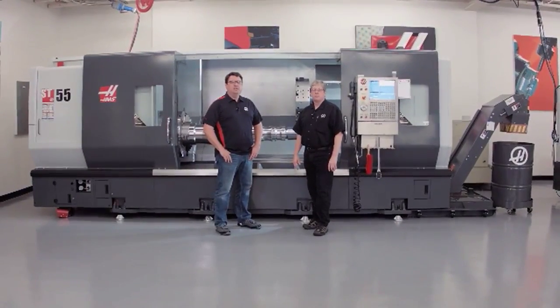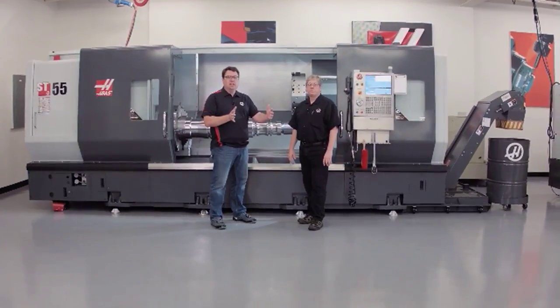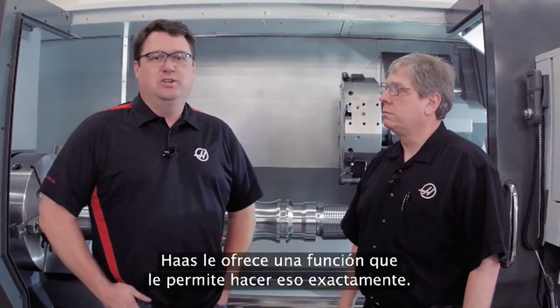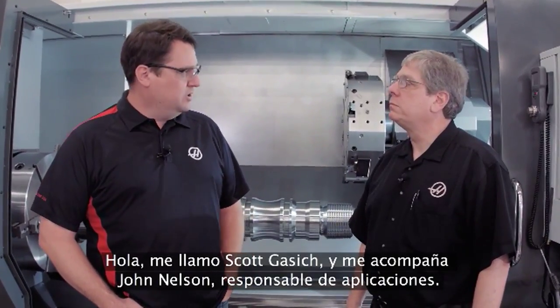Have you ever been running a job and in that job you had a really long process, the tool's in the cut a long time, and you really wish you could get in there, stop the machine, make sure everything's okay, and then get right back into the cut? Well at Haas we've got a feature to allow you to do that. It's called Run Stop Jog Continue. My name is Scott Gassich, I'm joined by John Nelson, our head of applications.